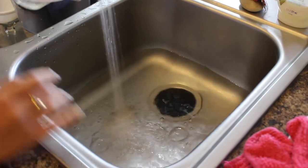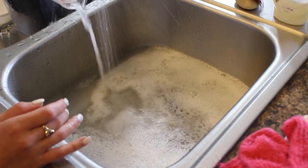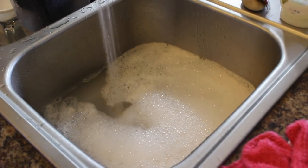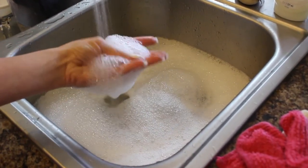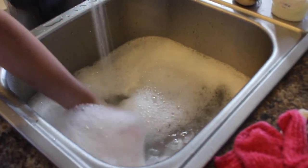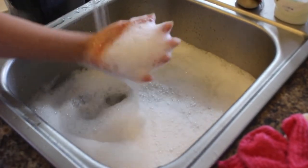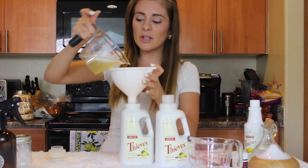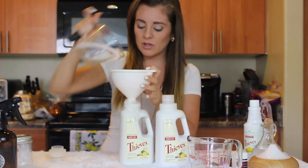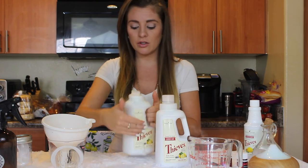I'm going to show you how concentrated it is — throw in some of that soap and watch the bubbles. As you can see, the bubbles show just how concentrated it is. Everybody loves to see the bubbles when cleaning, and this is how it's going to work in your washing machine. Super concentrated.